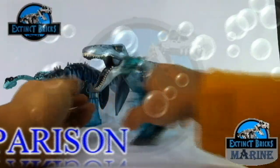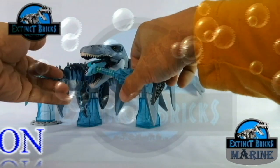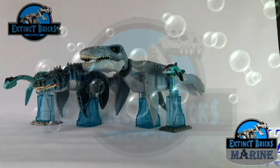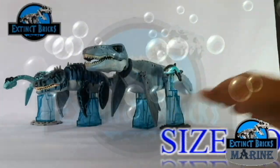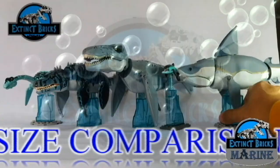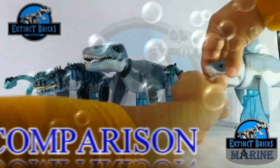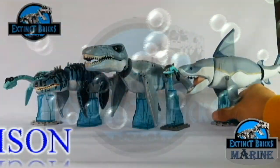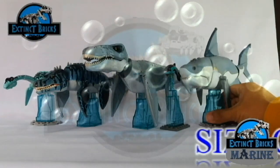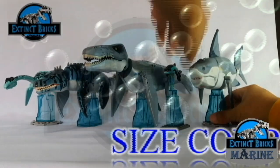If you open its mouth you can actually fit the entire Ichthyosaurus in it. Although it's impressive in size, it's not as big as Mosasaurus Maximus from Jurassic World. Now we have the Megalodon to compare — it could also probably eat the Ichthyosaurus but it's not from the same era. And here we have the lineup so far of my Extinct Bricks marine collection.